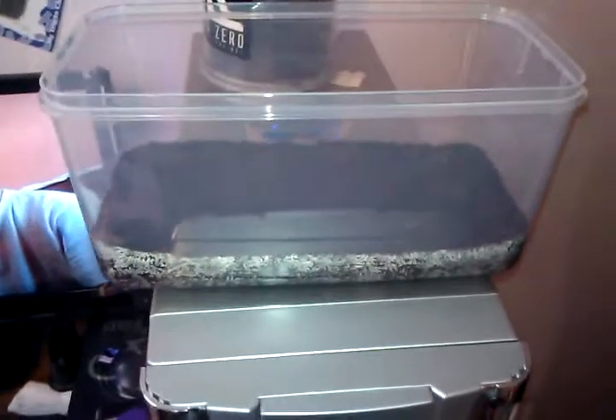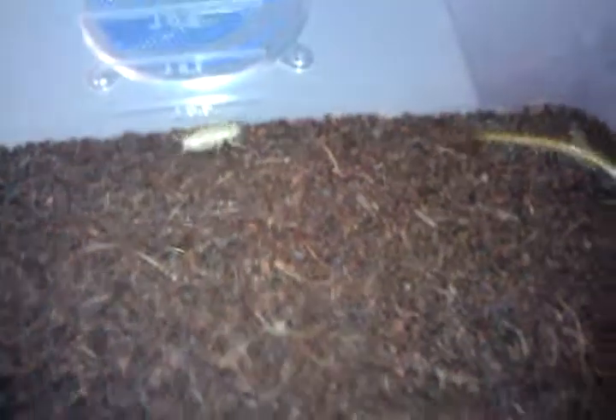As you can see, you want to use a container that's at least twice the length of the centipede so that it can't crawl up and escape. Thanks for watching.